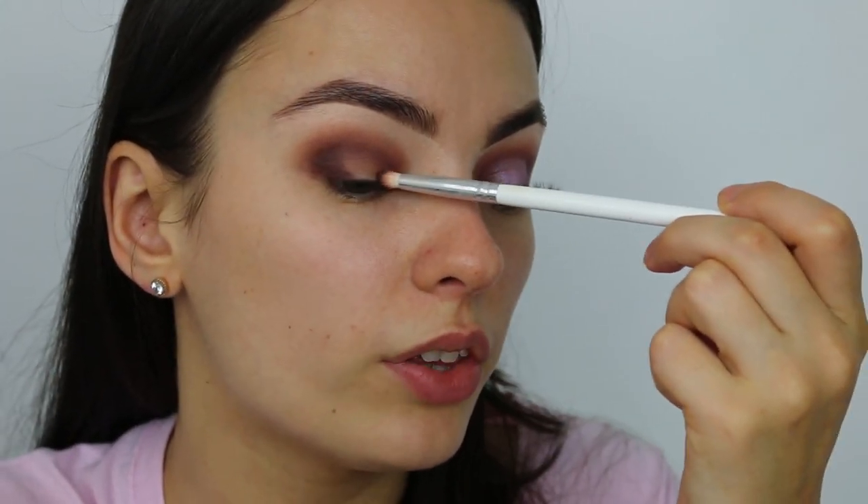We're then going to grab that same pencil brush, still dipping into Intuition, and pack it on the outer corner and ever so slightly on the inner corner as well. The good thing about a pencil brush is that you can really get into the corner. Once we've packed that color on either side, we're going to use this Morphe brush — it doesn't have a number, it was from a gimmick set. What I like to do is stamp the product, just like with the shadows, because you get more control.